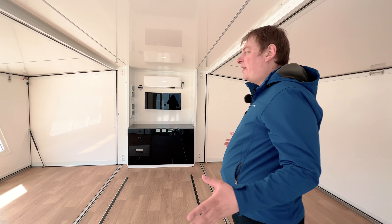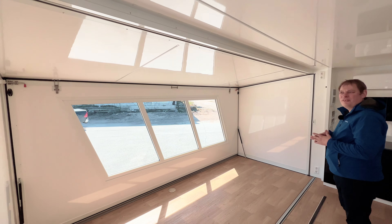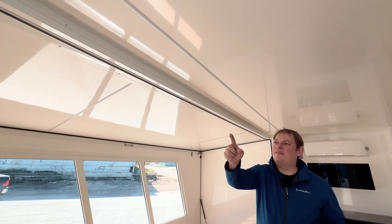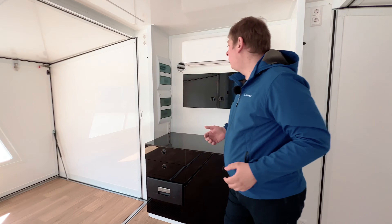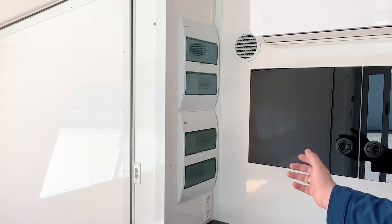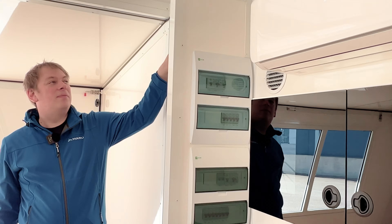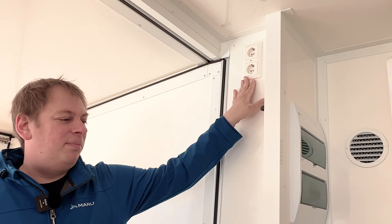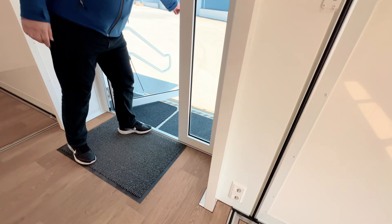Now we're inside. Without electricity connected you can see we have LED strips — two in the center and two on both sides. The heat pump interior unit and the electrical cabinets are here, and here is the ventilation blowing in fresh air. There are sockets in all the places you might need them — here, here, and also here up above.